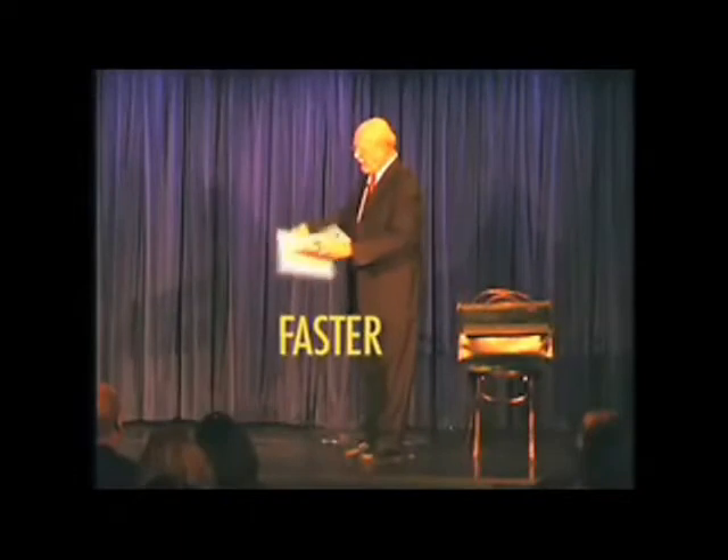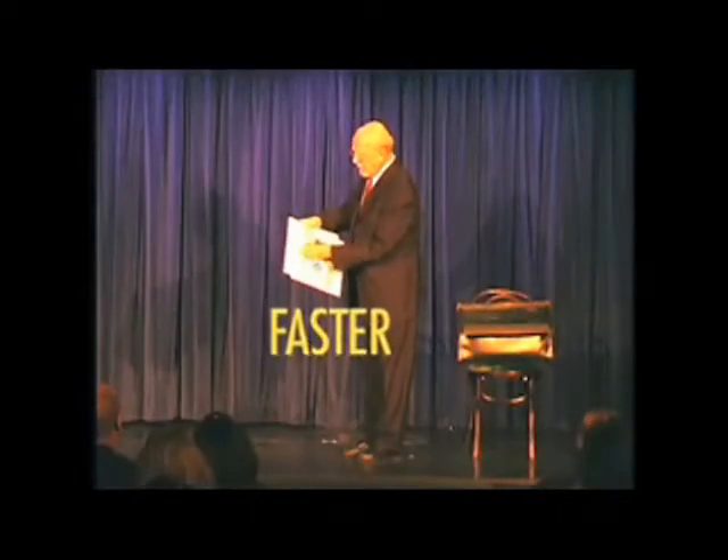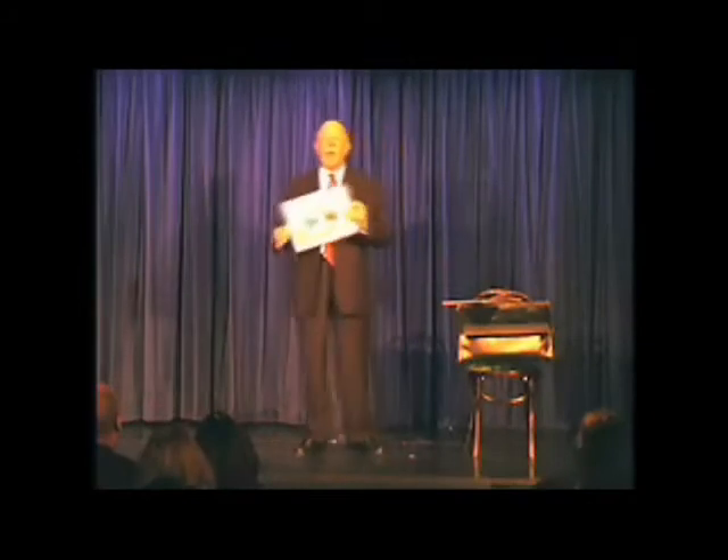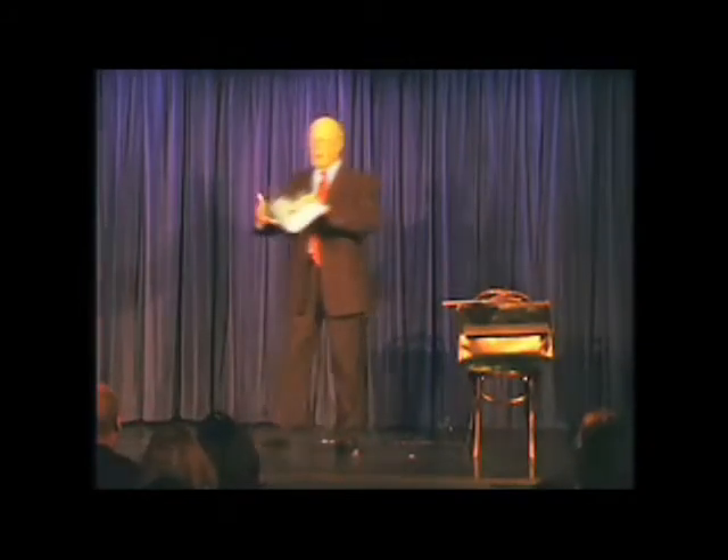And like all good artists, I'll sign my work. Because I did promise you could have this, and I'm a man of my word. Notice that nothing slides in or out, up or down. It's just a picture.